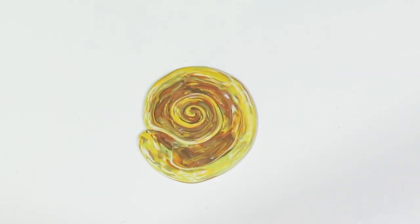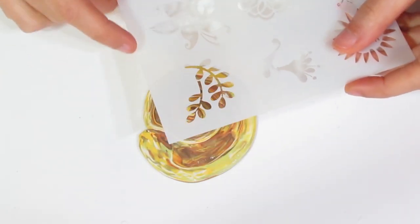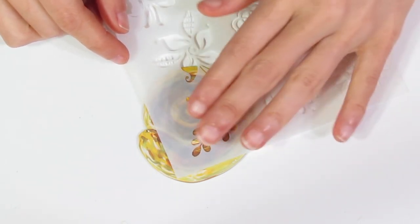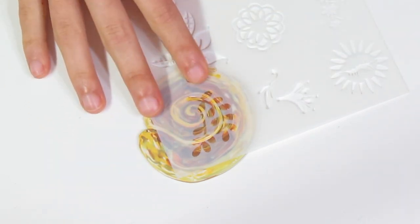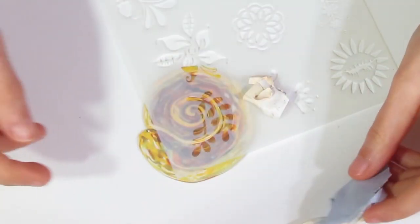Then bring over your stencil of choice. Here it is — I'm going to be using this fern. I'm just going to position this off to the side, pop that down, and you can even bring this back over and just burnish it so that it's stuck onto the clay quite well.